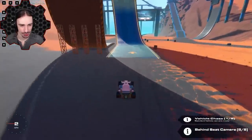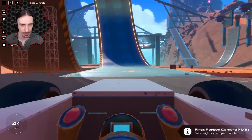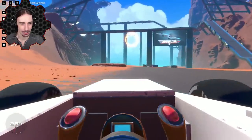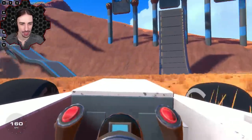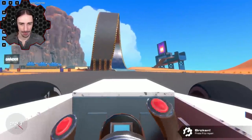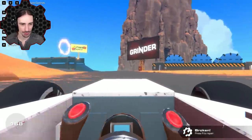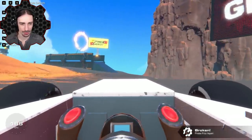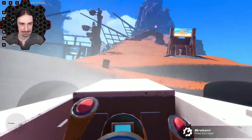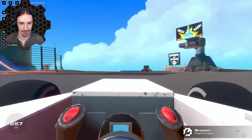Let's try first-person view and do the loop. Oh yeah, the loop is so easy in first person! We're spinning out on the dirt — back to first person. Once you hit a little dirt things go badly quickly.